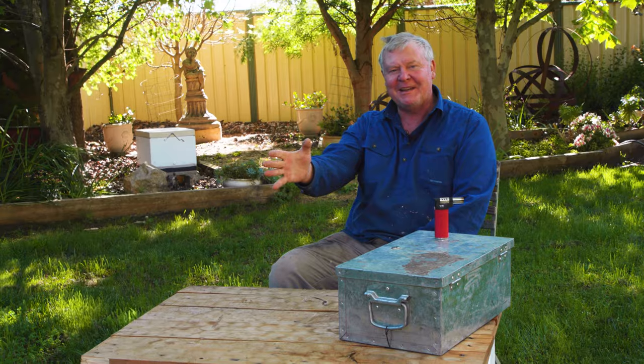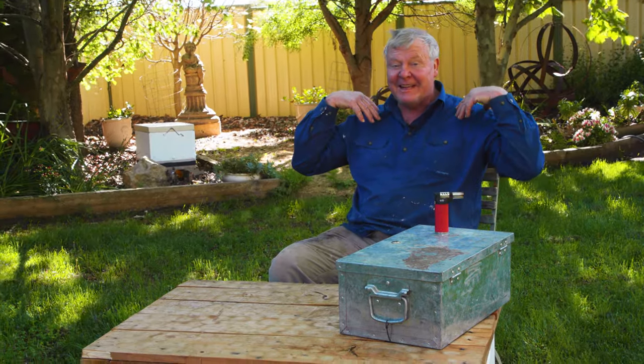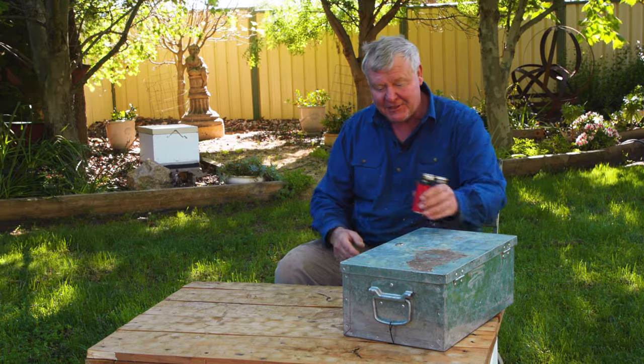The first important thing you need is some sort of bee veil, some sort of suit, some sort of headgear at least, at the very minimum. If you've got some crazy bees that you've caught out of your neighbor's swarm patch, you're probably going to want a proper bee suit. But we're not talking about bee suits — we're talking about the next thing you're going to need, which is your smoker.